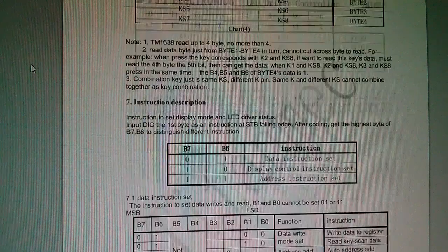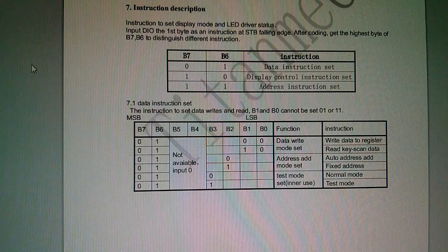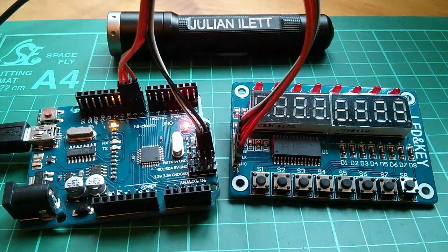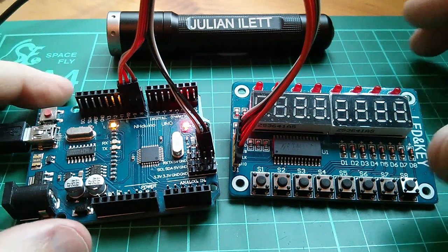There's some stuff on the key scan circuitry, and then we come to the instruction descriptions, which make a little more sense, but it's not well explained. That's enough of the datasheet for the moment — let's actually hook this thing up to an Arduino.